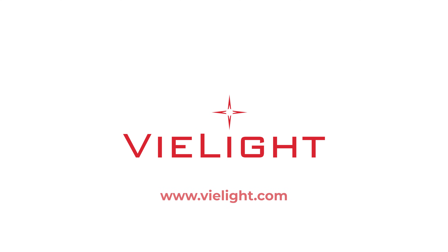Thank you for choosing V-Lite. Enjoy your Vegas device. To see more information on our photobiomodulation research program and our other V-Lite products, please visit us at V-Lite.com.